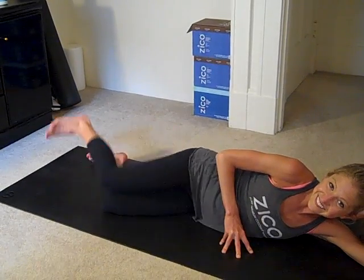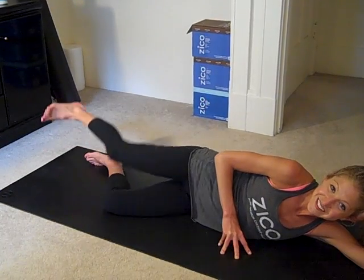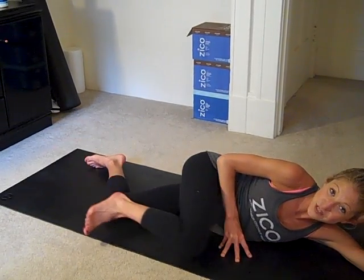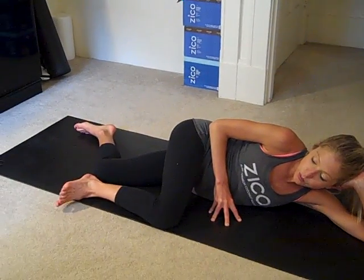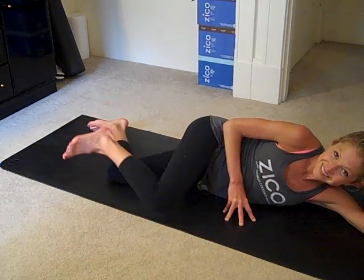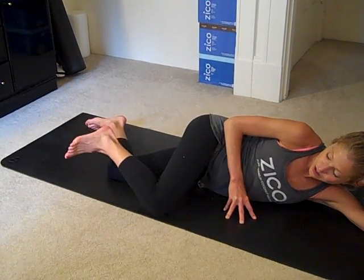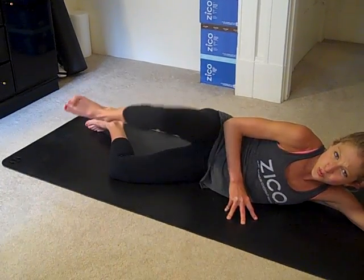Feeling this side now, let's do a few more. Two more, and last one. From here, knee comes in front of the belly button, and we're just going to open and close. Nice job — small motion, but extremely powerful.